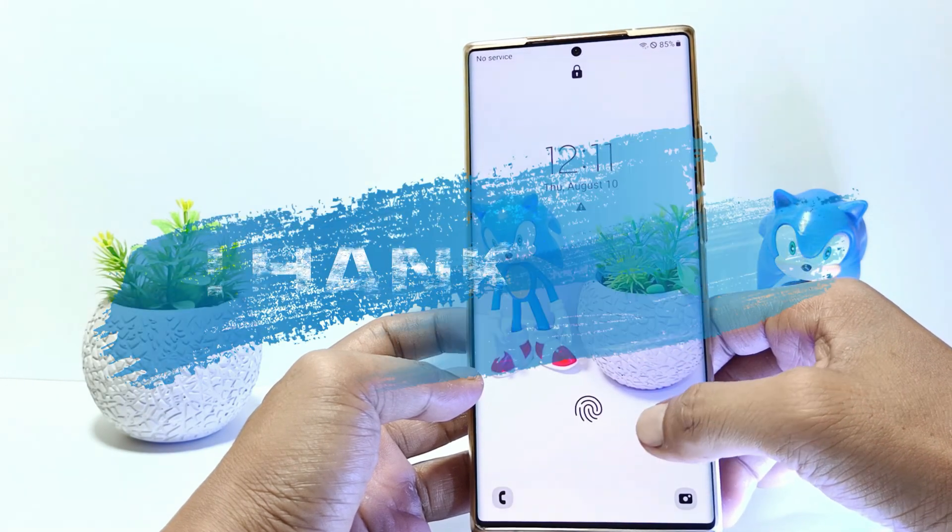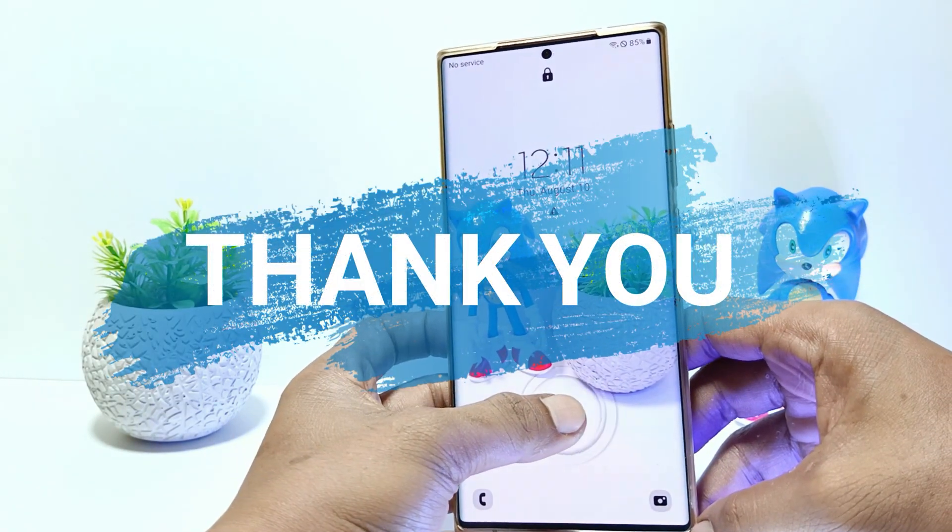That's it guys, I hope this video will help you, see you in the next video, thank you.